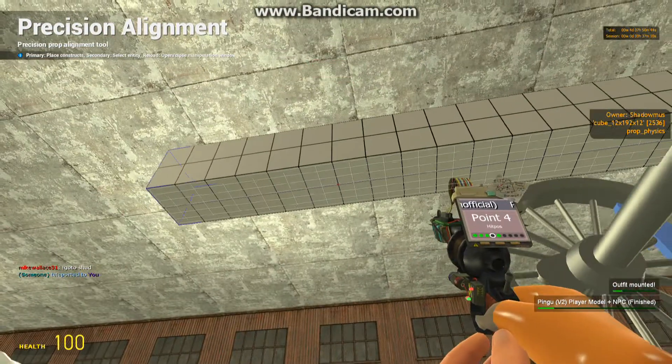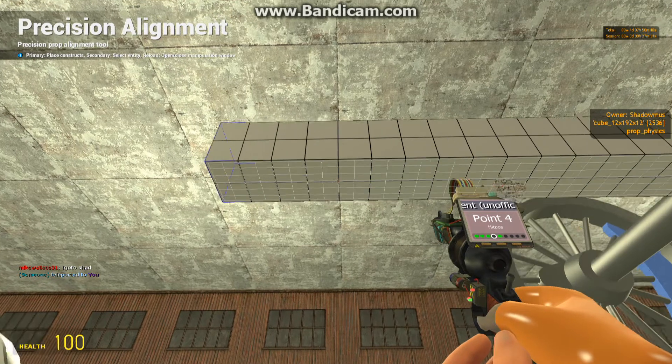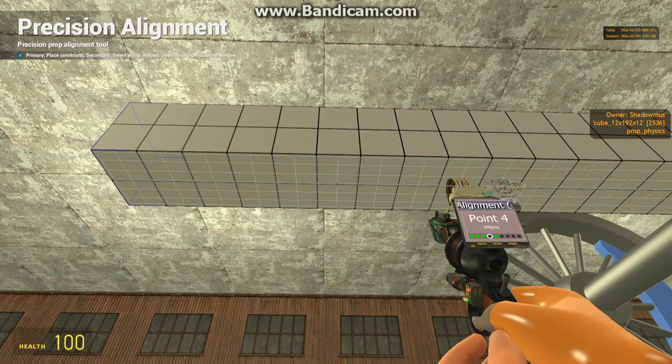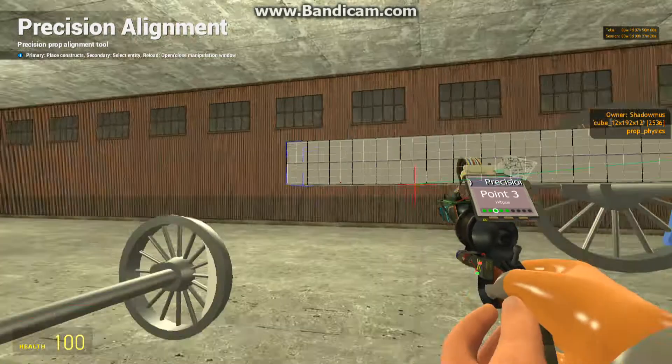Then we're going to do some more hit pause points — four and six. Last time I had it by six and a half squares down. So: one, two, three, four, five, six. Yes. Point four goes to here.